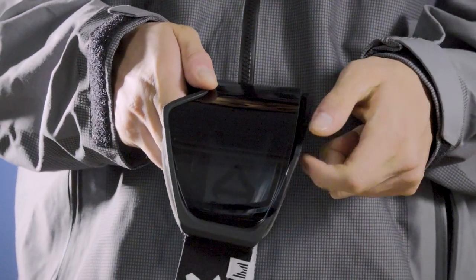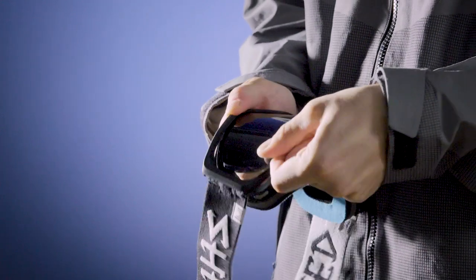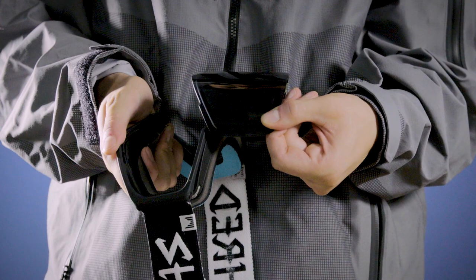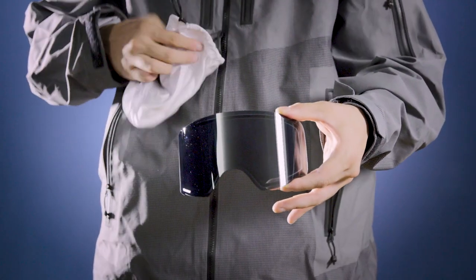The forehead of the lens will release from the frame while the nose of the lens remains in it. While still holding the nose, use your other hand to pinch the lens at the forehead, then pull until the lens is completely free. Make sure to dry your lens and store it in a safe place.